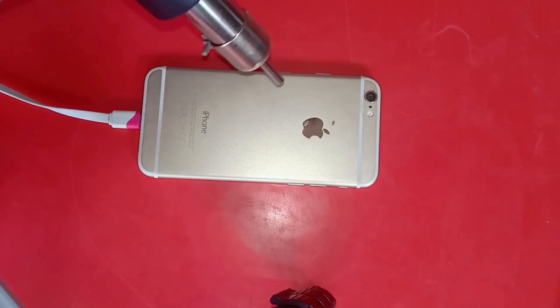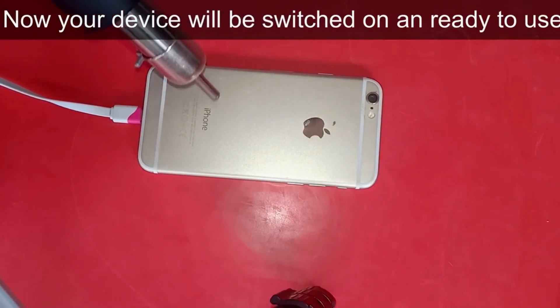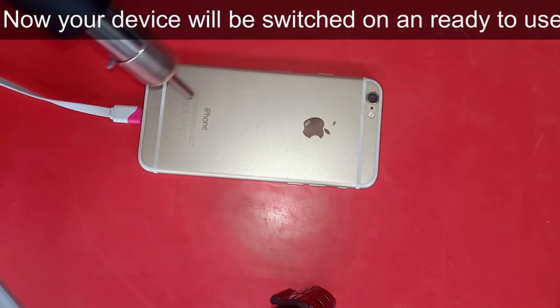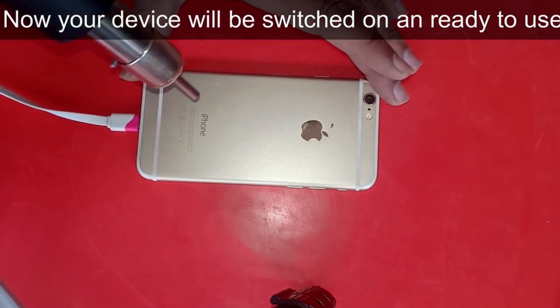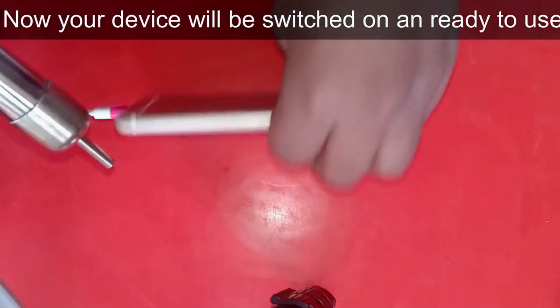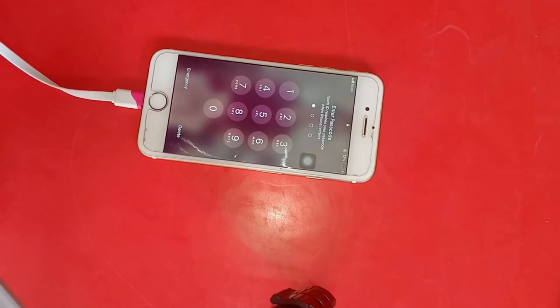If it doesn't work then check the charging port and clean it. Now, my device is working and ready to use. How did you guys get on? If this method works, then please comment and subscribe the channel.